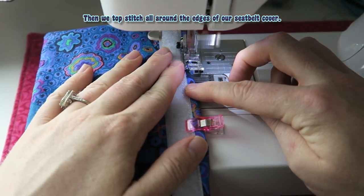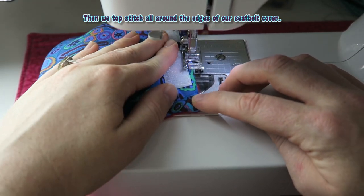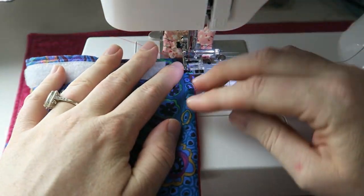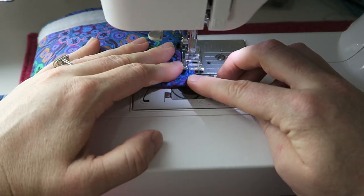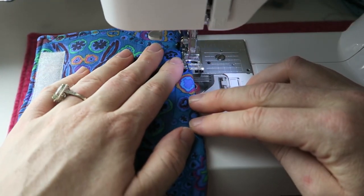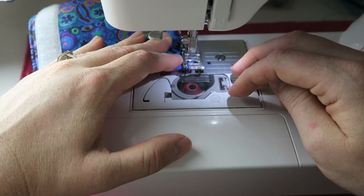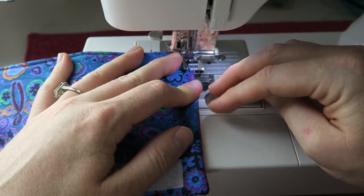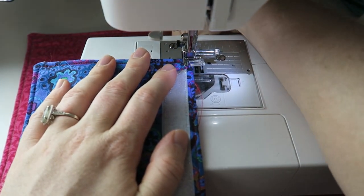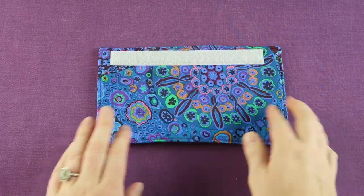Then we topstitch all around the edges of our seatbelt cover. And then we are done.